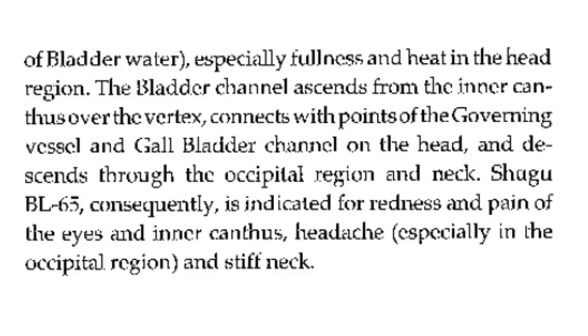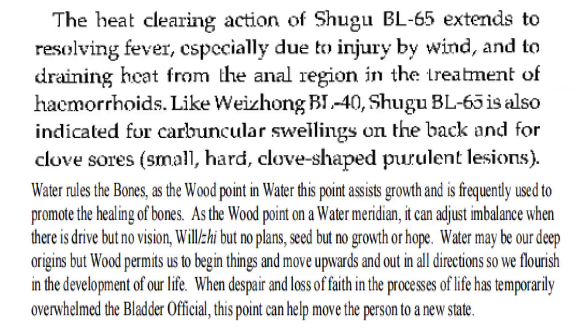The bladder channel ascends from the inner canthus over the vertex, connects with points of the governing vessel and gallbladder channel on the head, and descends through the occipital region and neck. Bladder 65 is consequently indicated for redness and pain of the eyes and inner canthus, headache especially in the occipital region, and stiff neck. The heat-clearing action of Bladder 65 extends to resolving fever, especially due to injury by wind, and to draining heat from the anal region in the treatment of hemorrhoids. Like Bladder 40, Bladder 65 is also indicated for carbuncular swellings on the back and for clove sores — small, hard, clove-shaped, purulent lesions.